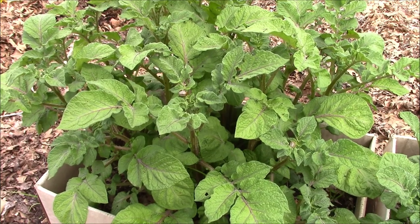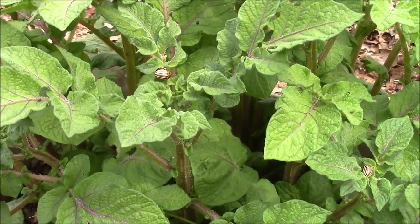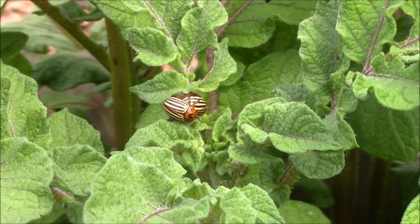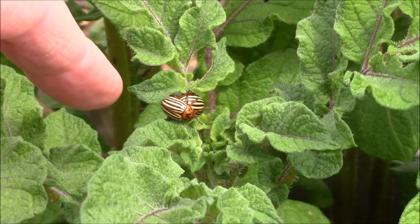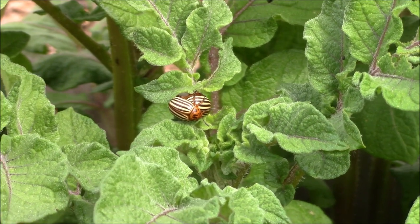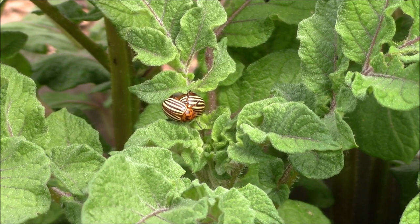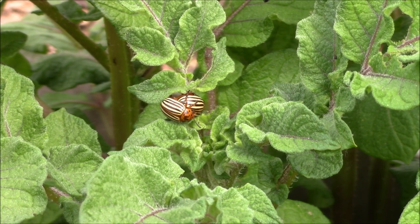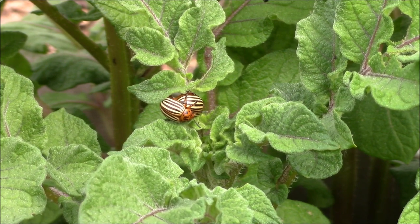This is what I talked about in the last video. You can see here this is our beautiful Colorado potato beetle. Here we have a male and female doing their thing, and the female will start laying eggs underneath the leaves. They're always attracted to the softest tissue on the potato - this is the new foliage coming out - and they always seem to go there first because that's where they're going to lay their eggs. So when the eggs hatch, they have very soft plant material for those larvae to start eating the plant.